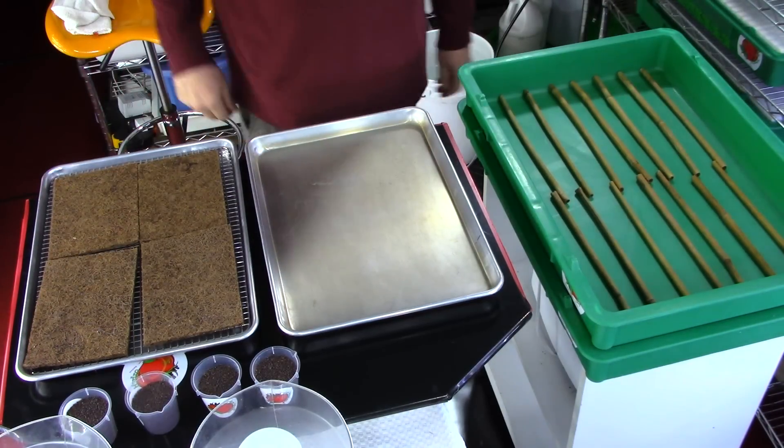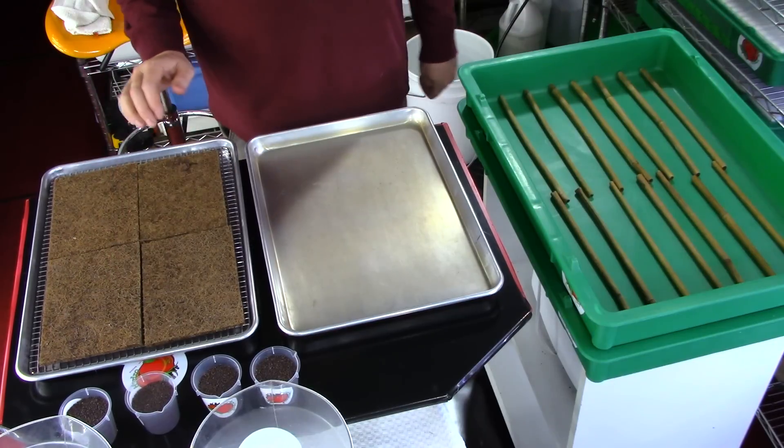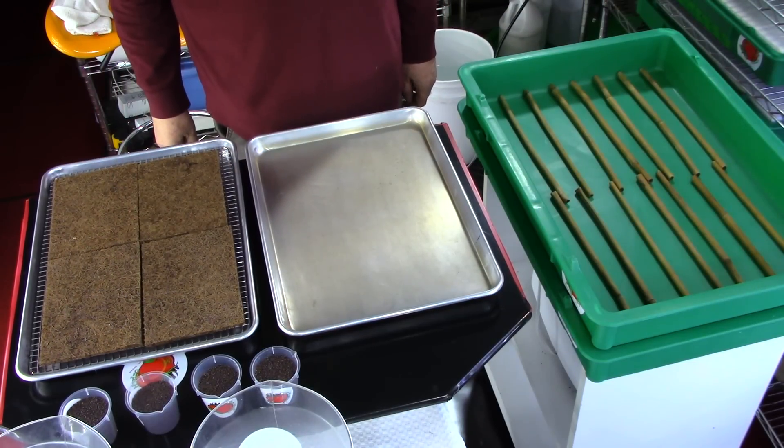Welcome to the first City Hydro Grow Along via video for Facebook. This will be the Kohlrabi seeding grow along, day one.